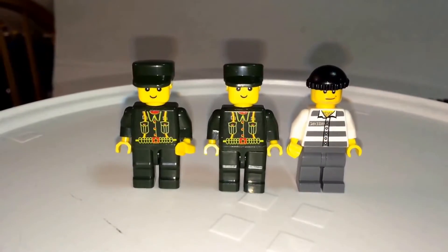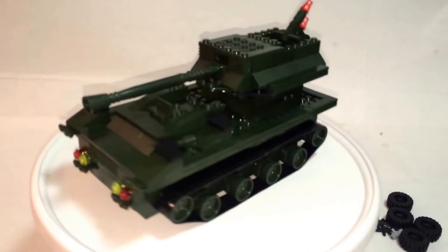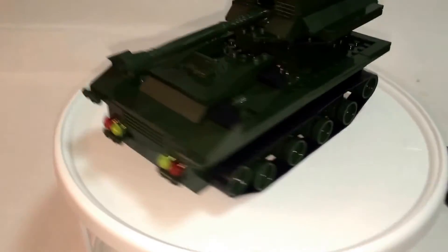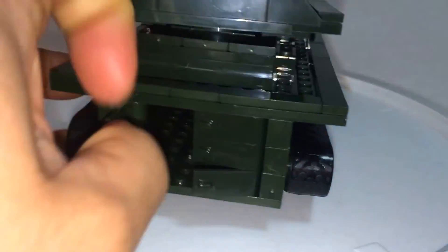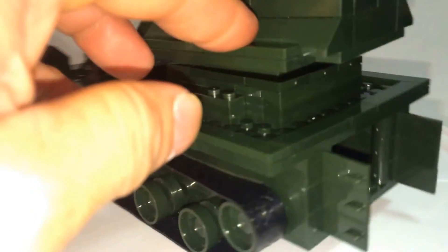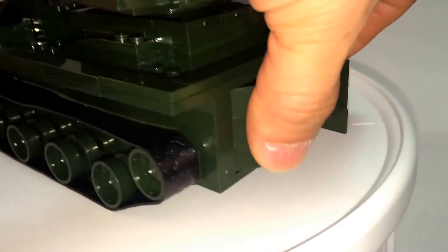Onto the tank — here it is. Let's do a 360. To me this looks more like a tank destroyer than a tank. On the back of the tank you have these doors which all open up, but they're all separate pieces, which is kind of awkward — they should have just been one piece on each side. I don't think Wange has the advanced piece for the doors to work that way yet.